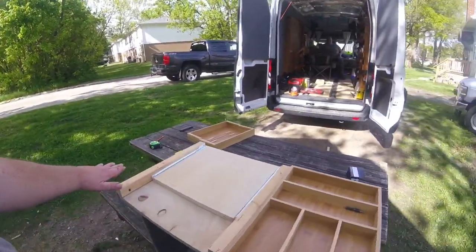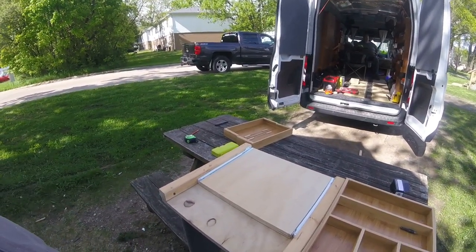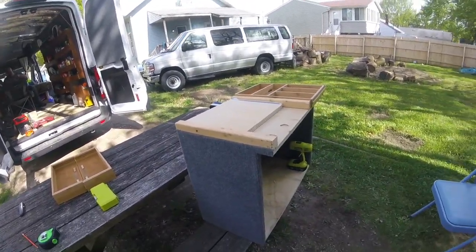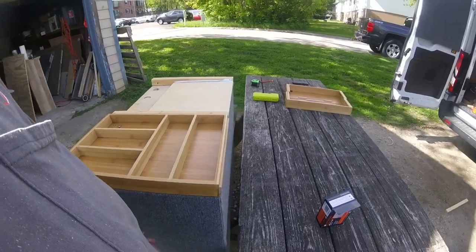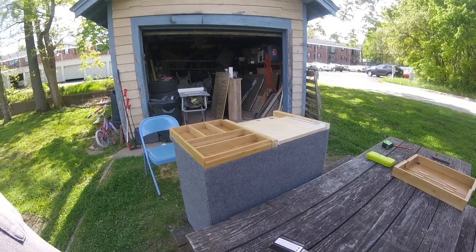We're going to take a piece of three-quarter inch board to run across here, and this is where the refrigerator will be mounted. Should be a nice little storage spot — very functional. You know, when you're living out here on the road, you have to take advantage of every spot you can.